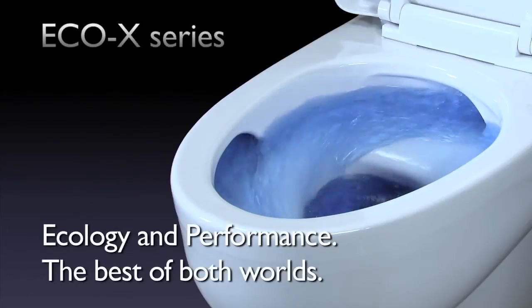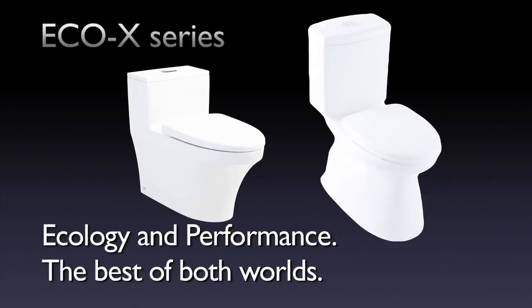Echo X Series. Ecology and performance. The best of both worlds.